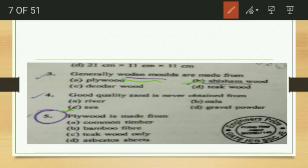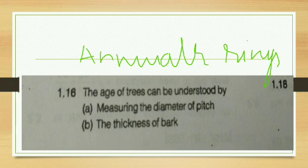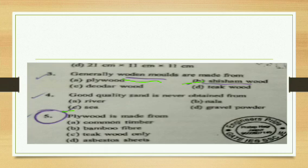Next question: plywood is made from — common timber, bamboo fiber, teak wood, or asbestos sheet? The answer is common timber. Plywood is obtained from common timber.